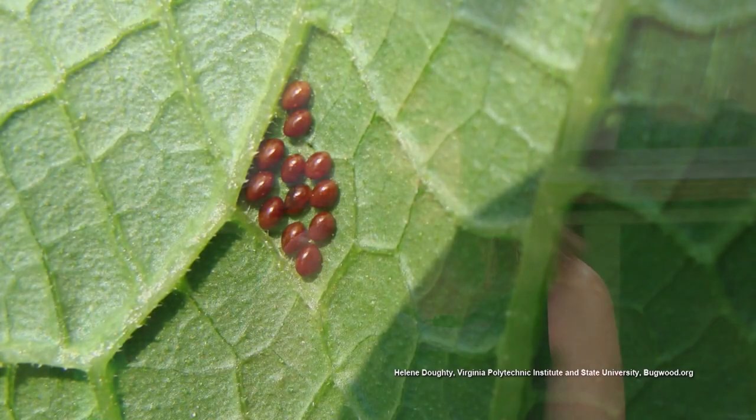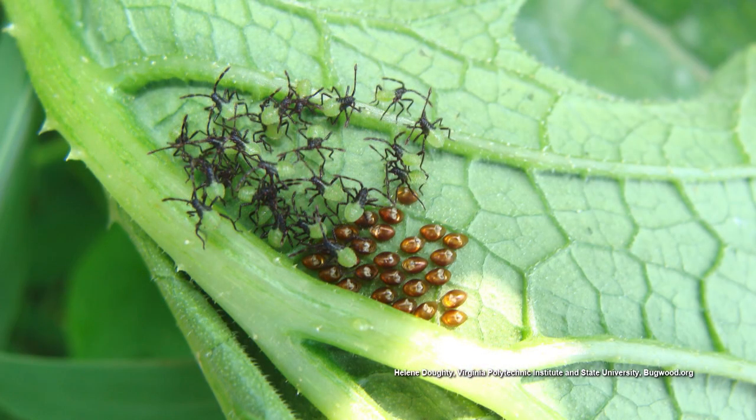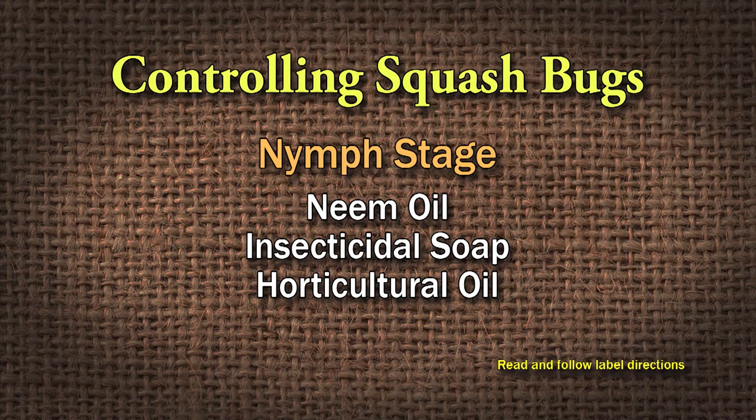Try to get them early. Scout them early, picking them off, finding their eggs up under the leaves, trying to get the eggs off. Your next round of defense is when they're hatching and they're young — in the nymph stage, you can get them with neem oil, insecticidal soap, horticultural oil. That's going to be the best way to do that. Then maybe plant again for a fall crop, because they all starve to death. Start a new fall crop.